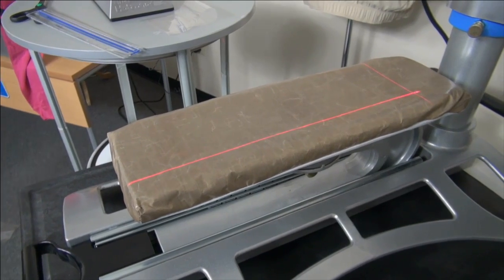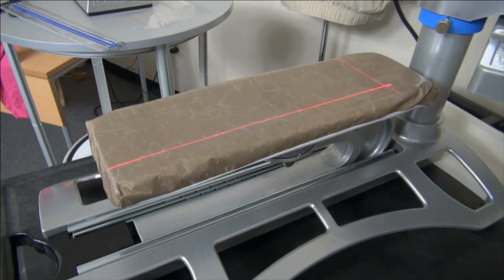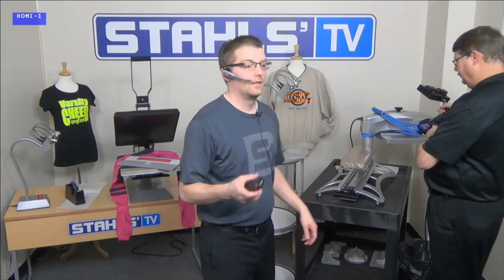We're getting close to concluding what I had to present today. Are there any additional questions from the group? I have a name and number application I want to show you next.